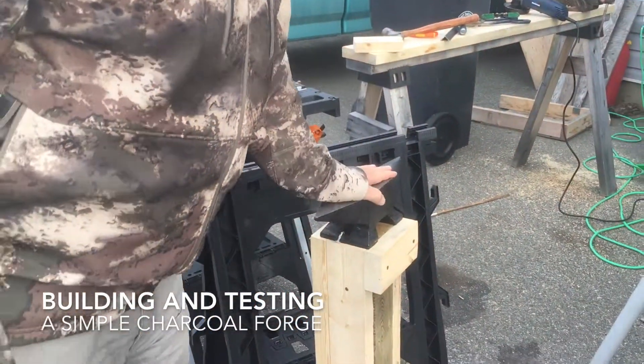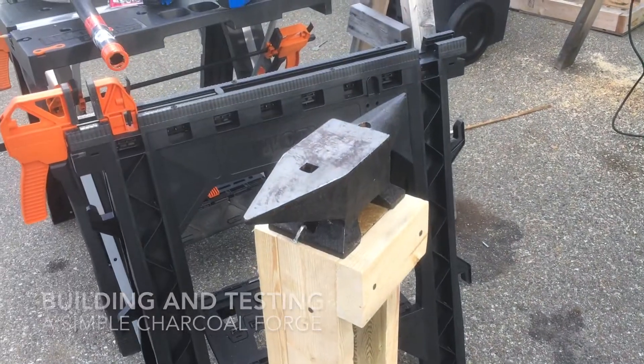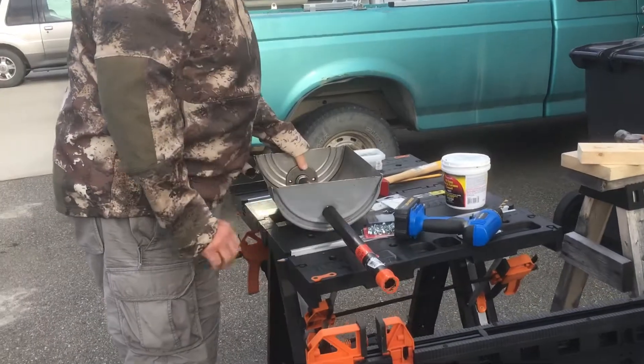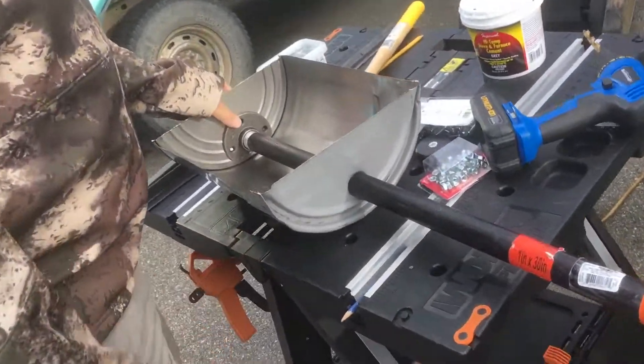Me and the boy have been building some stuff for forging. Here's our 22-pound anvil stand, with a 22-pound anvil on the stand. And we're building a forge on half of a little oil container.